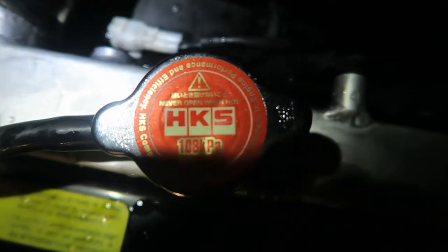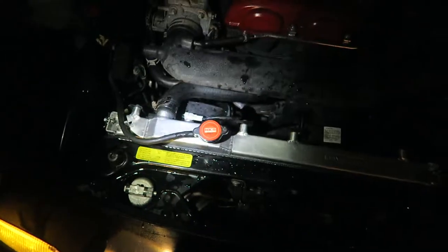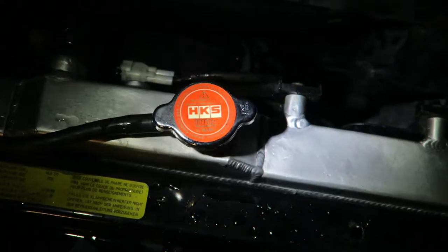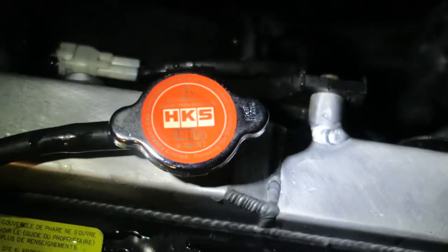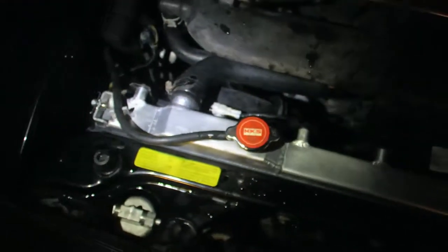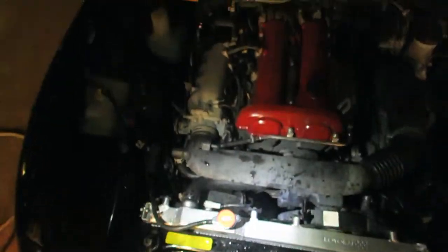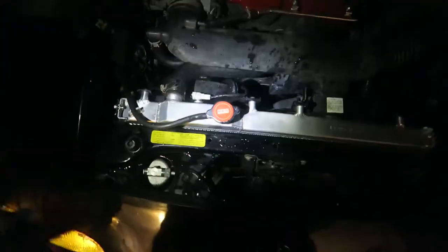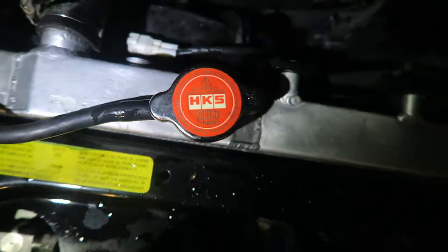We also got a sick HKS Special Limited Edition radiator cap - that thing is sick, it just completes it. Koyo Rad didn't supply a radiator cap, but it kind of matches with the red valve cover he already has so it looks great. Alright, now it's the end - we'll see you on the next one.